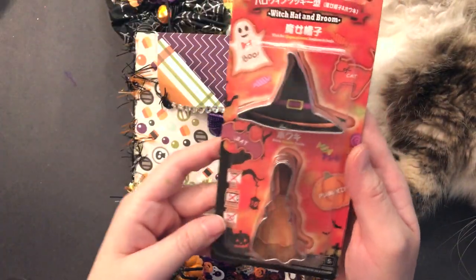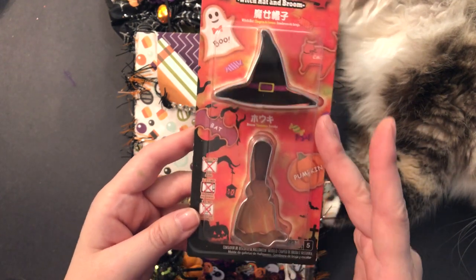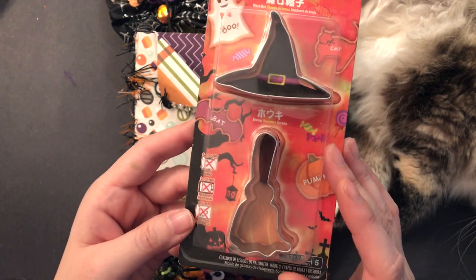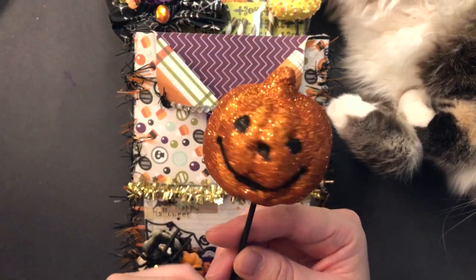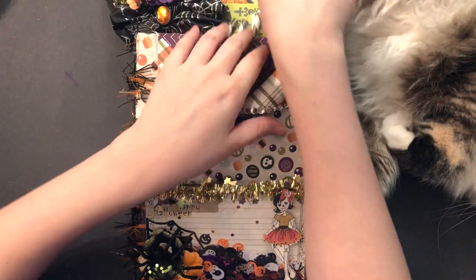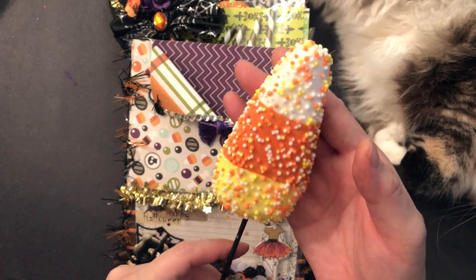Also from Daiso, I found these really cute cookie cutters. She's in Ontario, so there's no Daiso, so I figured I'd pick some stuff up for her because she can't get to a Daiso. And I included one of these cute jack-o-lantern picks I got from Dollar Tree. Also got one of these candy corn picks I got at Michael's.